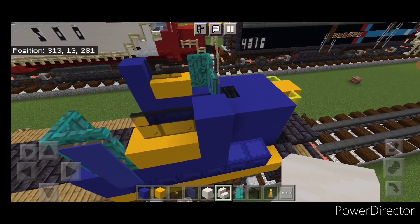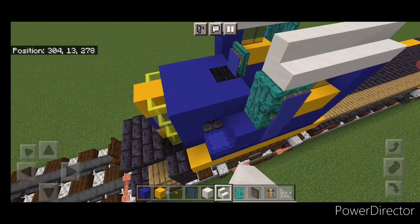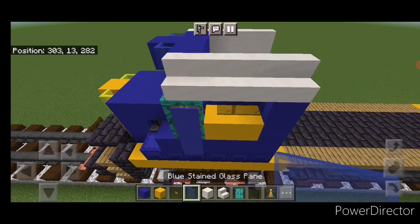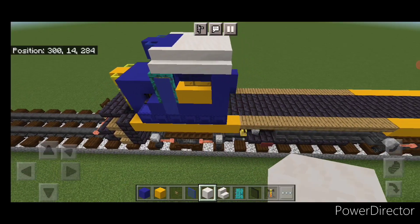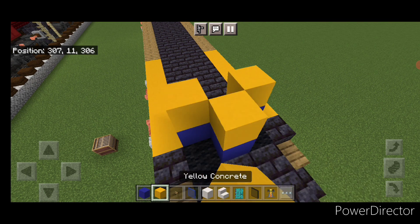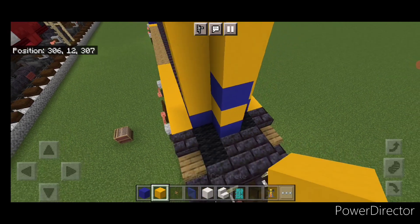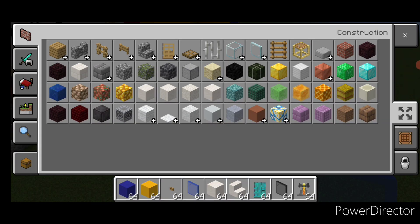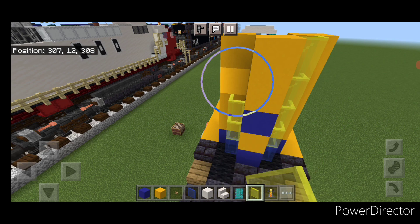Now on the top outside edge up here we're going to put four smooth quartz stairs. Then come to this side and same thing — four stairs up here. Then three blue concrete across this top middle, one in the center and a blue stained glass pane on either side. Then fill the rest of this roof with smooth quartz blocks. Now come to the rear end where this black wool is and put a pattern of three blue concrete like this. Then three yellow above it. Above that yellow on each side — blue in the middle. Then two more layers of yellow so it's five blocks tall. Put a blue stained glass pane in each of these bottom corners. Then grab yellow stained glass panes and put four yellow stained glass panes on each of these corners here.